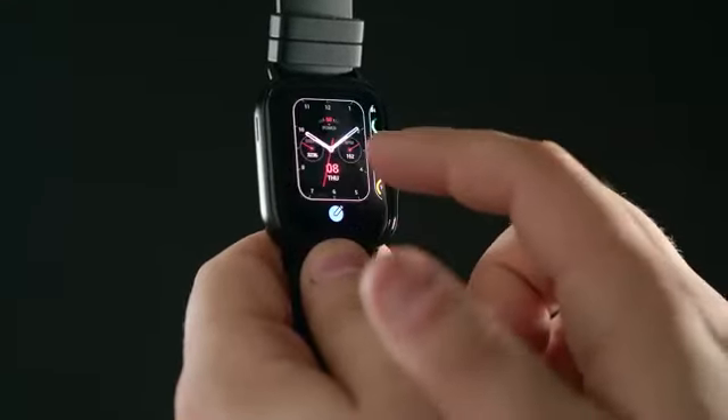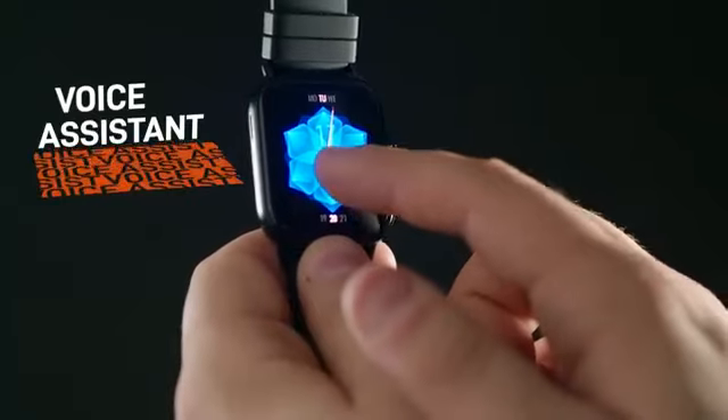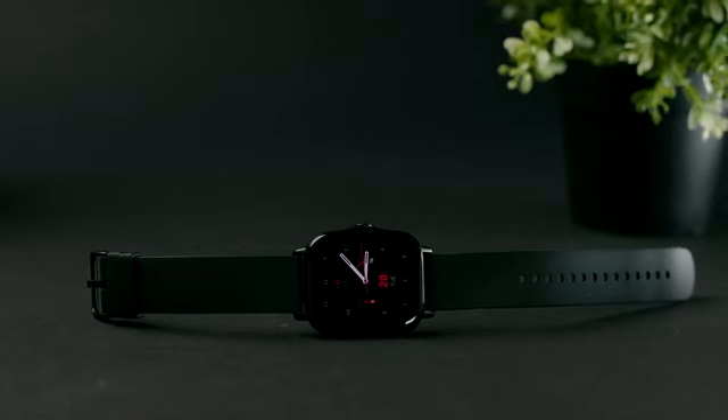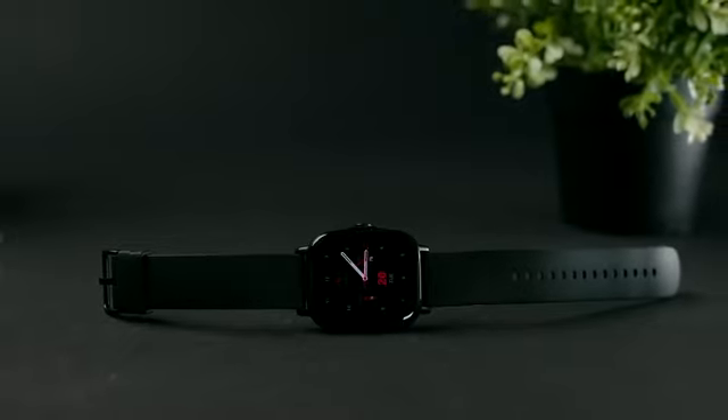The GTS2 also features voice assistants. The offline assistant is very responsive to your commands and allows for hands-free control over key applications. This enables you to control your other smart home devices through the watch, though Alexa compatibility has been iffy.